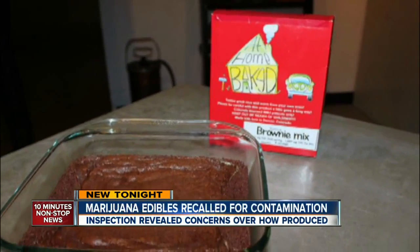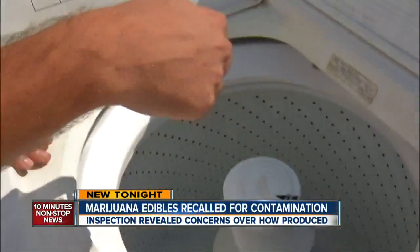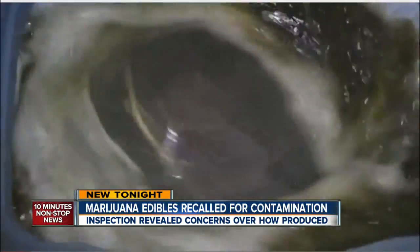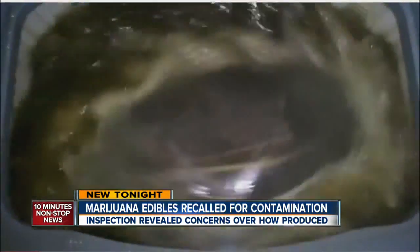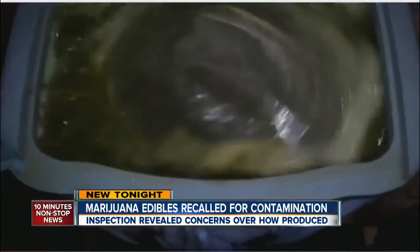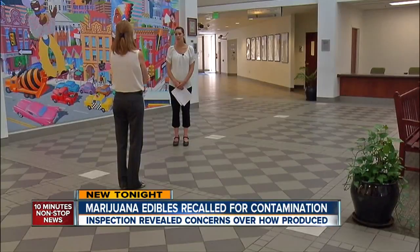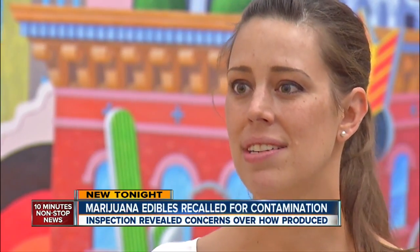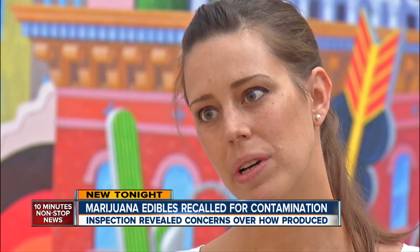The problem: his company, At Home Baked, was using this washing machine to make water hash. A YouTube video shows how plant matter is agitated with cold water to separate the THC glands — a common practice that health inspectors say is unsanitary. We're just really not sure how a piece of equipment that's not designed and built and rated for food production is going to impact food that it may come in contact with.